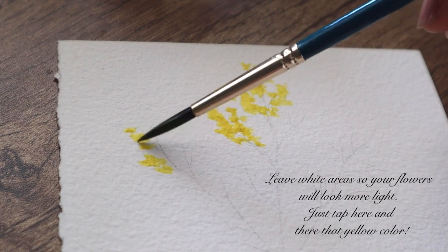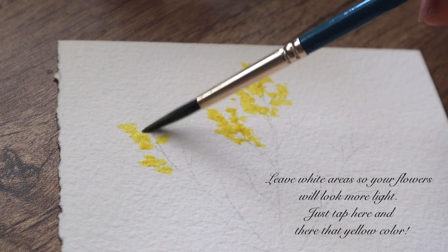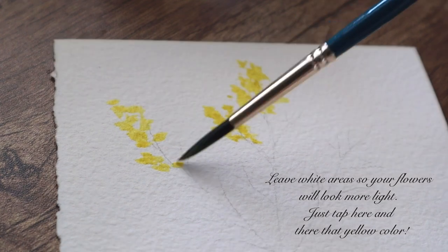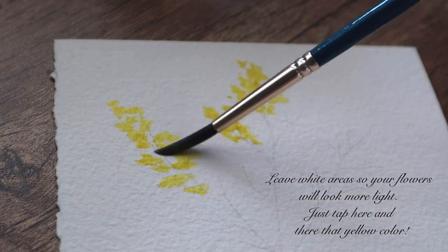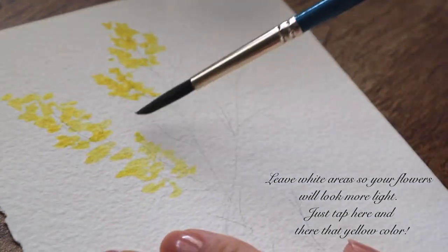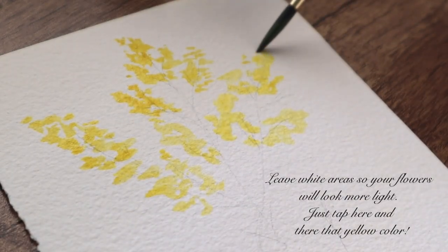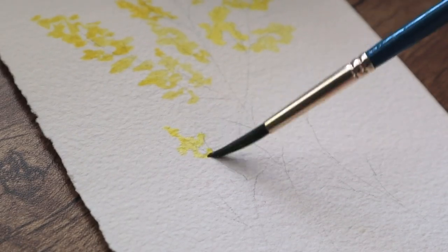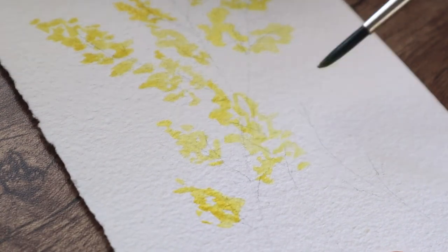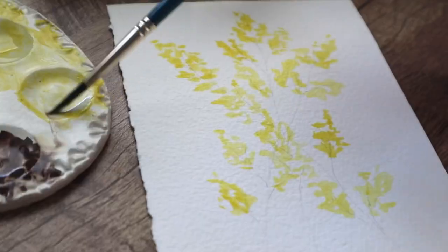I didn't record those first flowers, but here you can see how I paint those — they are almost exactly the same, so maybe it doesn't matter. You can paint these flowers by only tapping that color on the paper, so I'm not painting exact flower shapes — it's kind of abstract flowers.